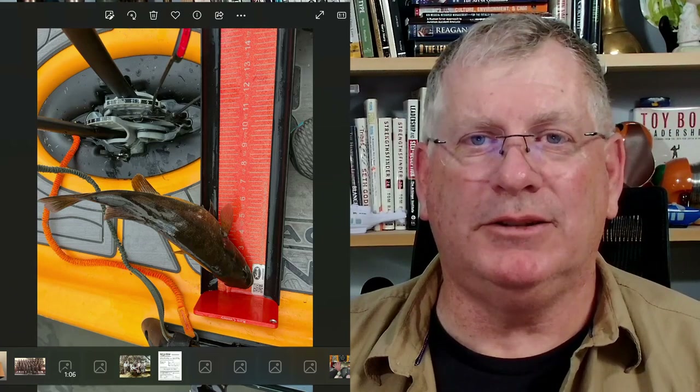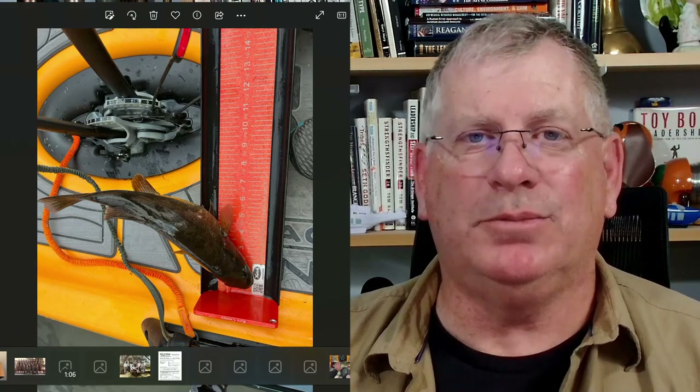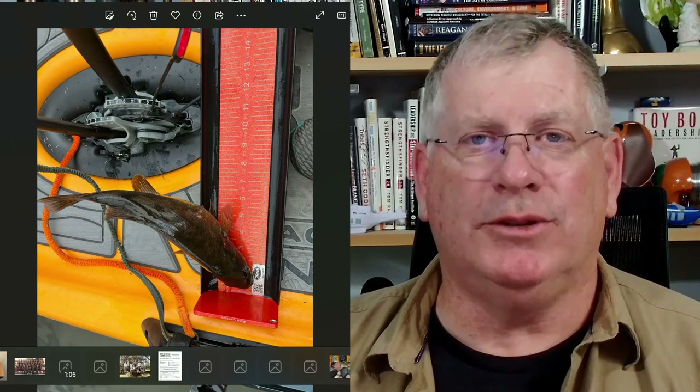Hi, I was once again reminded today that recording videos can be tough. It's kind of like that fish sitting on your measuring board, real nice and pretty just so you can take a picture of it. It doesn't always work.